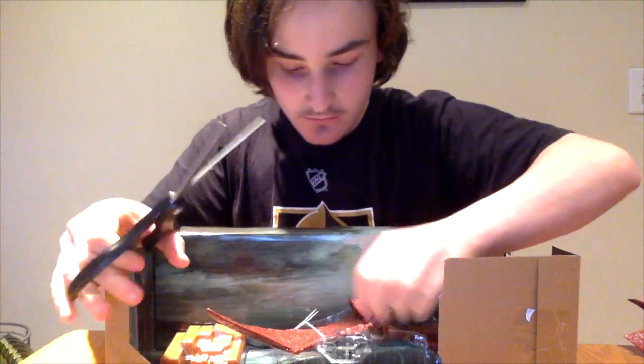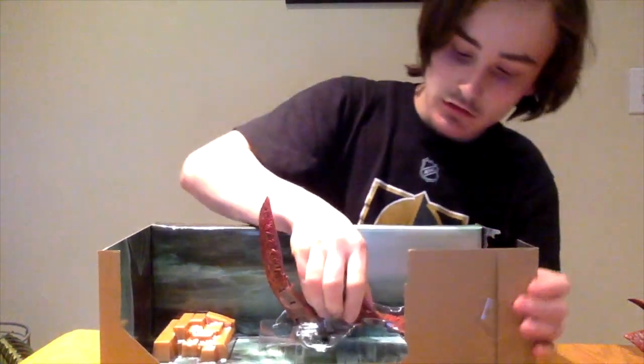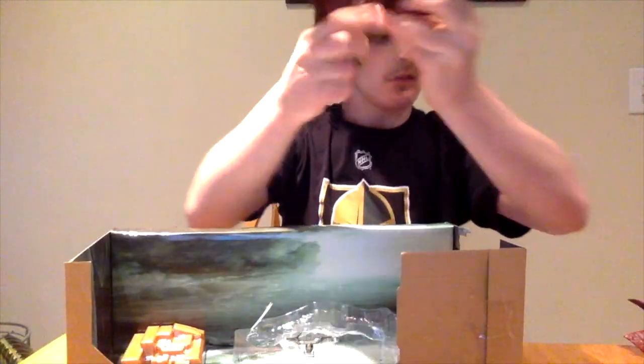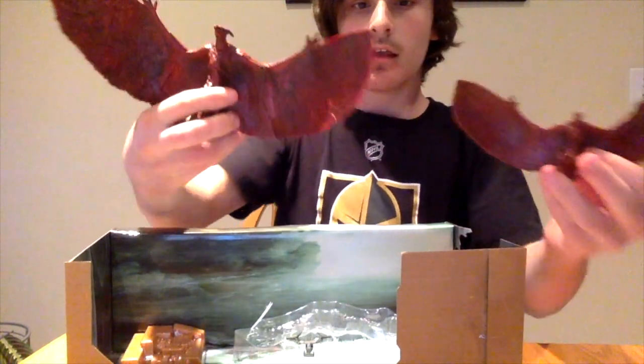Voila! Got the bad boy out. There we go. The wings are pretty flimsy — they fold. That's what he looks like. There's a close-up of his face. I have the mini 3-inch Rodan too. They look pretty similar, but the face details and some of the skin and back details are a lot nicer on this one.